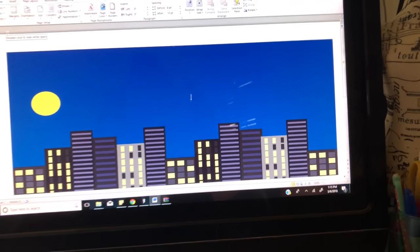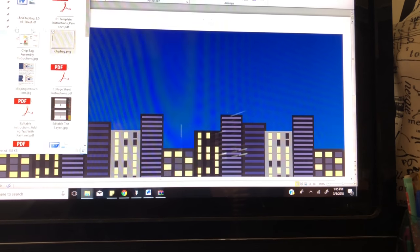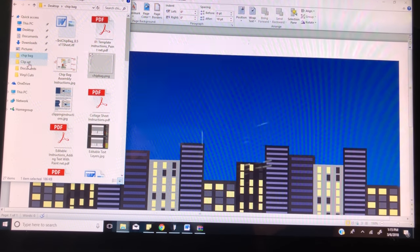Now I have my chip bag the way I want it, and now I'm going to go through and add all the images I want for my chip bag onto the document.